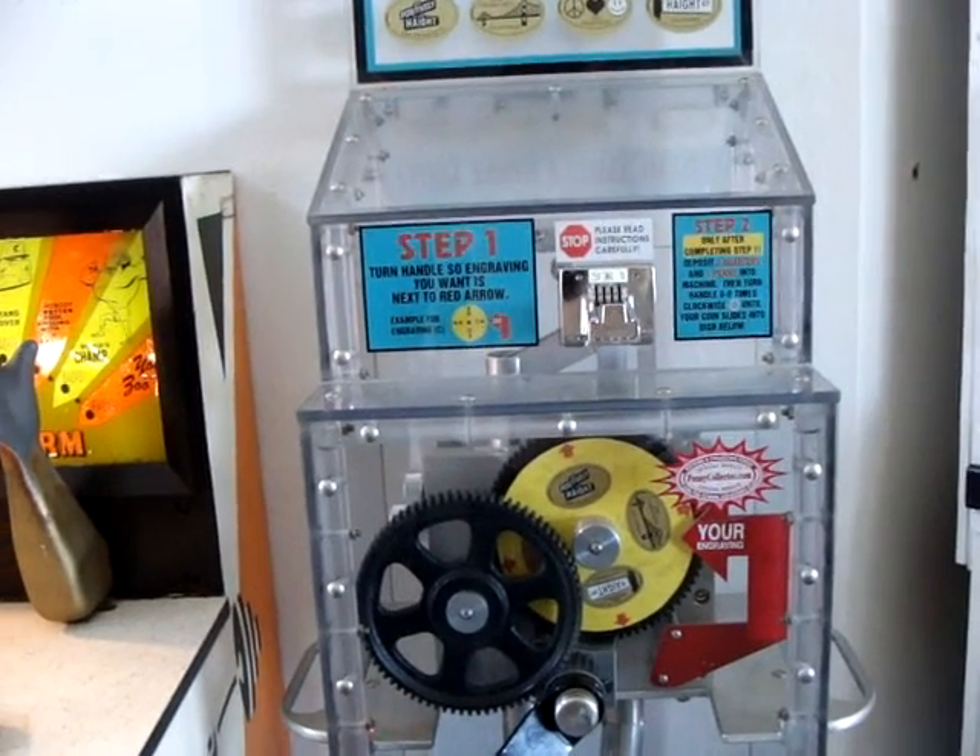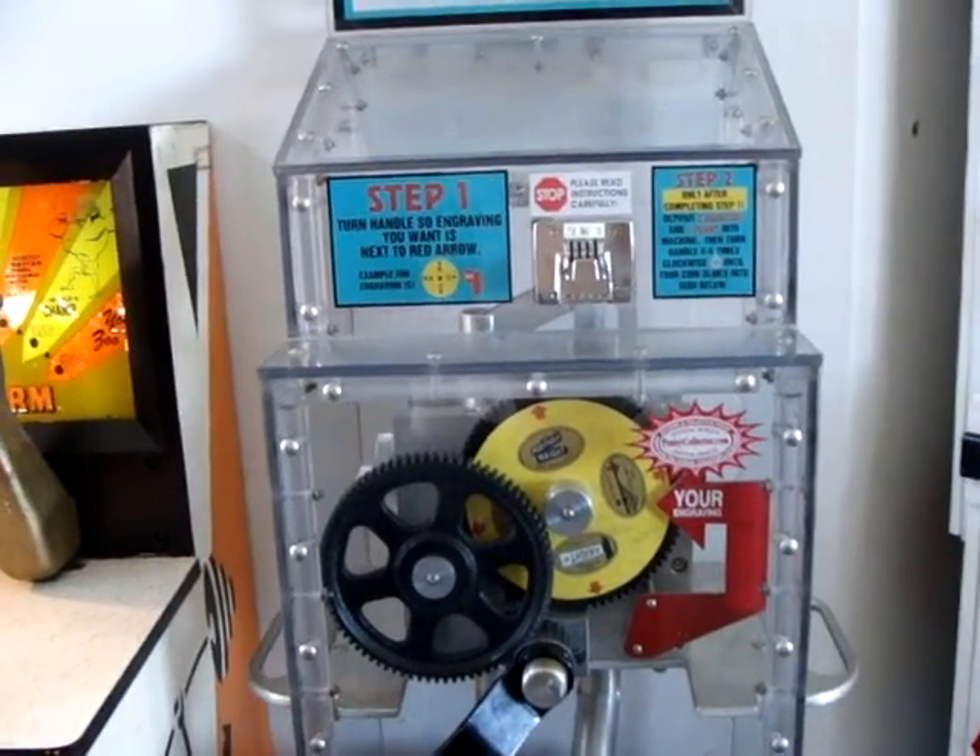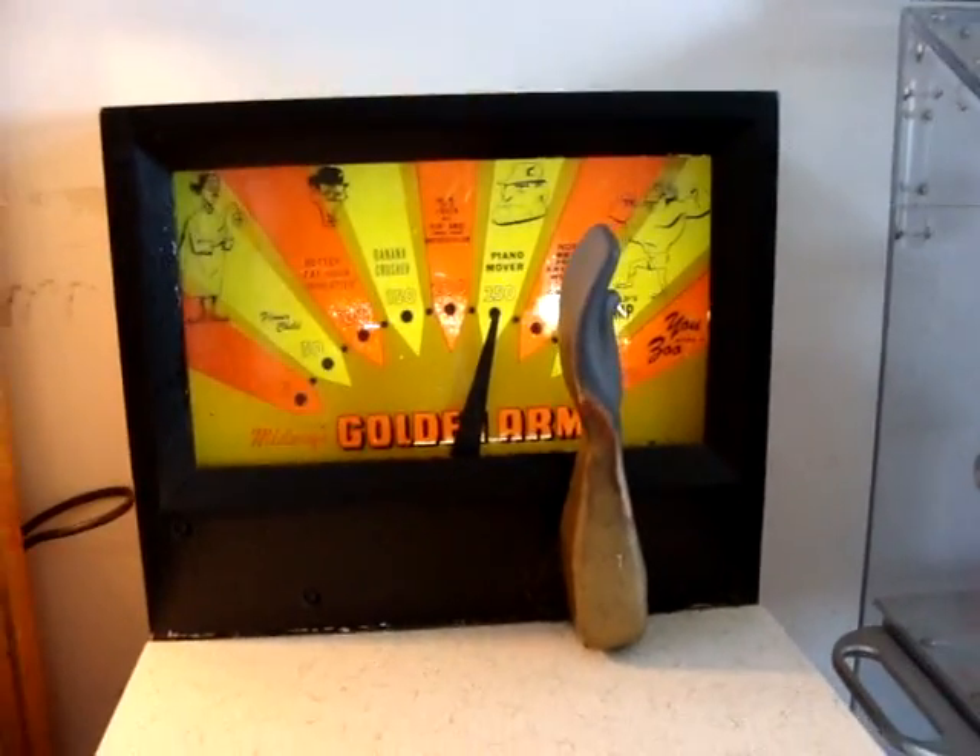Churn handles or engraving you want is next to Red Arrow. We just looked at one of these. And then here is an arm wrestling one.